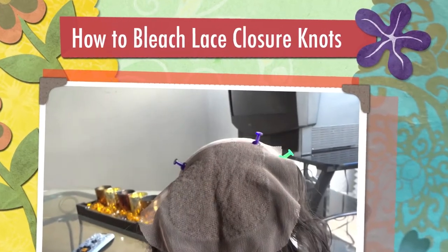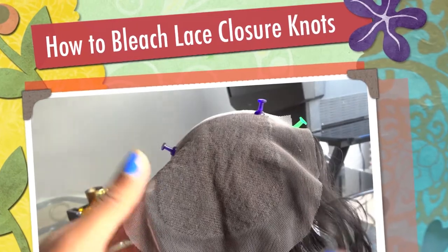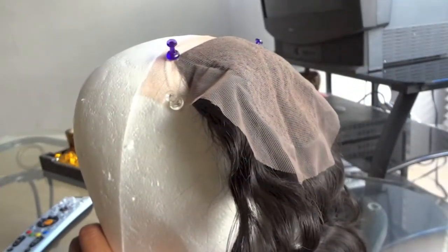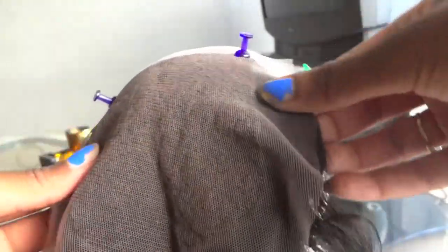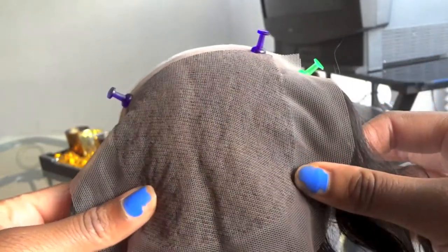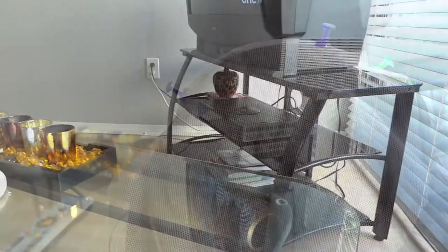Hello everyone! I'm just going to come really quick today to show you how I bleach my knots on my lace closure. My best friend got me to do this because she said I'm just wasting money by having it sit in my room. All I've done is put it down on a styrofoam head with some pins.